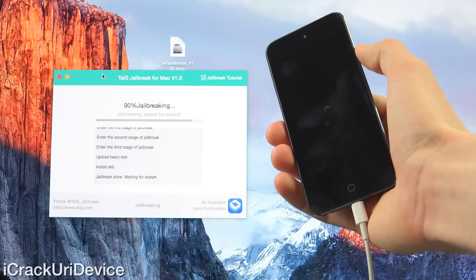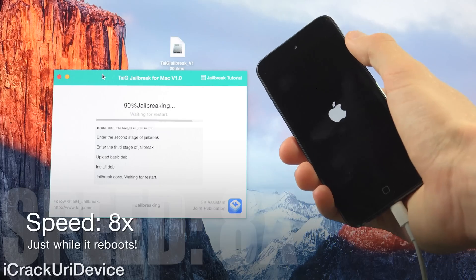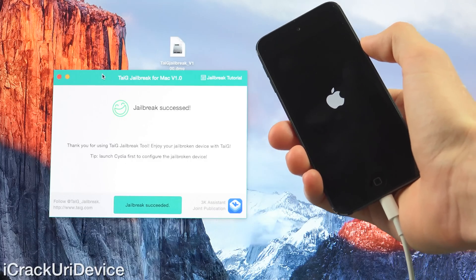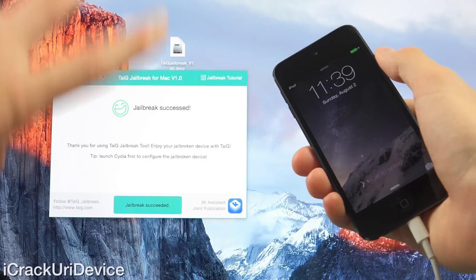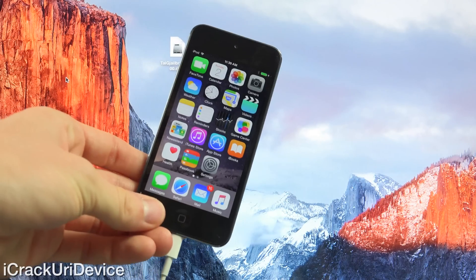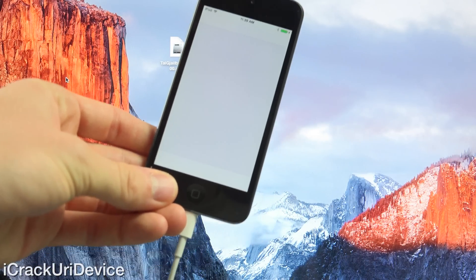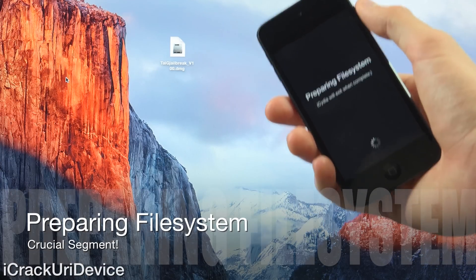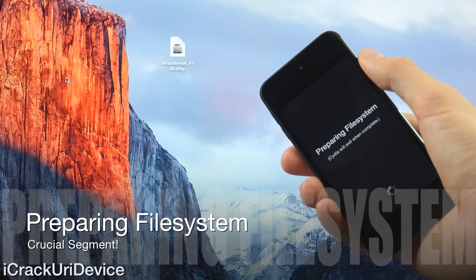At 90%, it says the jailbreak is done and it's waiting for restart. So now we know we are safe and the jailbreak will proceed as expected. It says jailbreak succeeded — we are now jailbroken on iOS 8.4 on this fifth generation iPod Touch. We had to run it two times; you may have to run it three times depending, but we are good to go. As long as it reboots at 90%, you're done and the jailbreak will function. We do have Cydia — tap into it to open. It will prepare the file system and then respring. Do not interfere with this portion at all, because if it's not allowed to prepare the file system, you will have to restore inside iTunes and complete the jailbreak all over again.